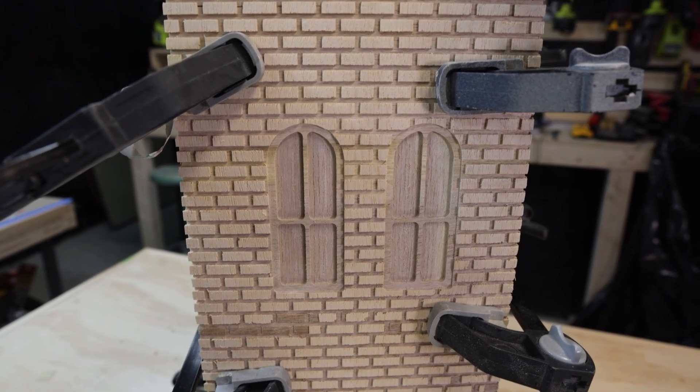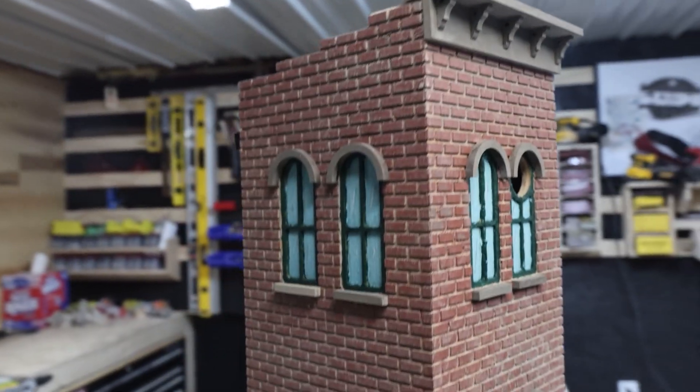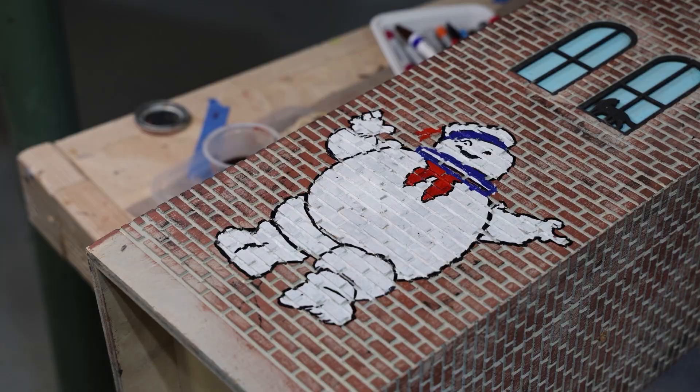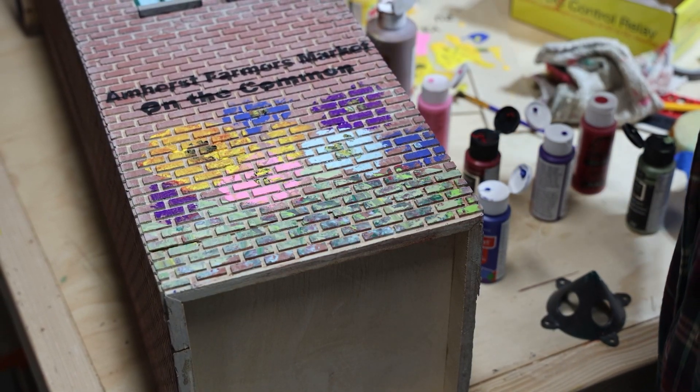We took a simple birdhouse design and cranked it up to 11. With our CNC and X-Tool, we're crafting next-level custom birdhouses — precision-cut bricks, intricate window designs, and even a hand-painted tribute to our hometown.